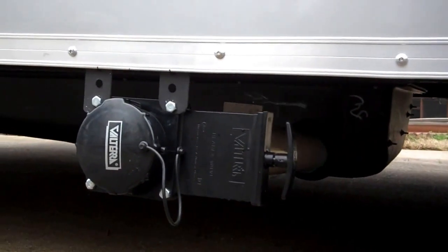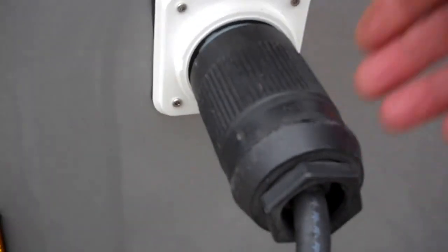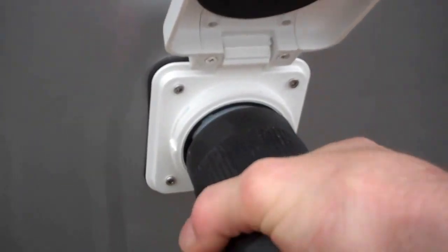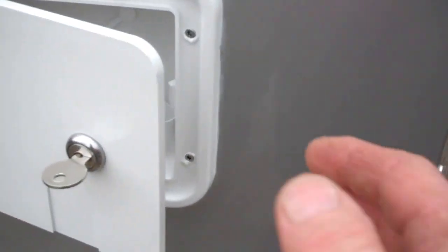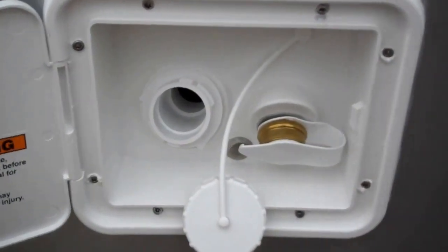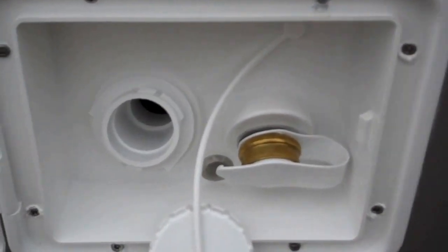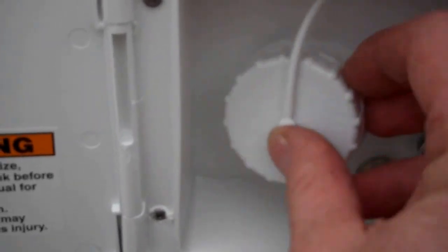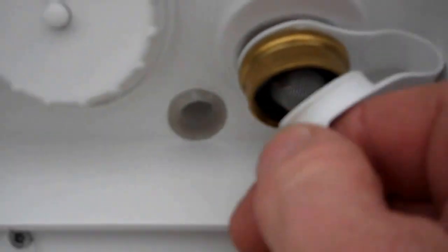Waste tank, dump valve. This is your shoreline here, it's 50 amp, twist plug, locks in place. This is your water outlet here, lockable hatch. You've got two ways to fill it up — you can fill it up right there, that's the gravity fill, and that right there is for your city pressure.